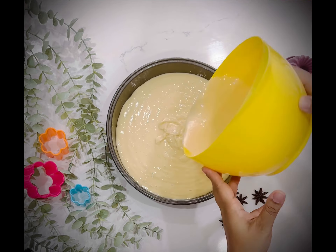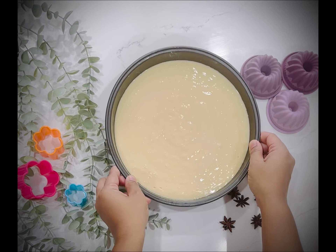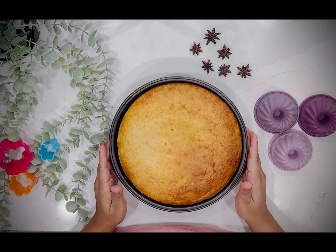Now, time to prepare your cake pan. I will not grease the cake pan. I will not put the whole batter in the cake pan.